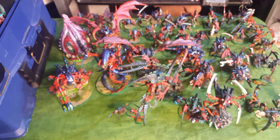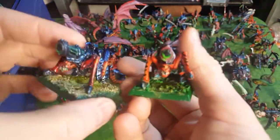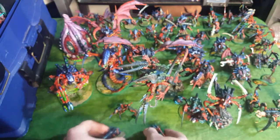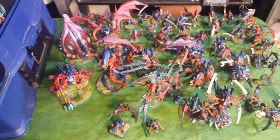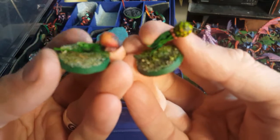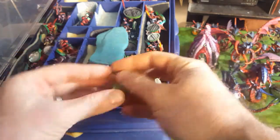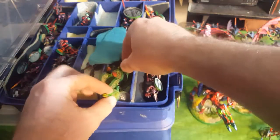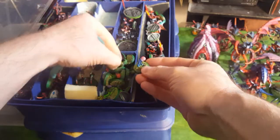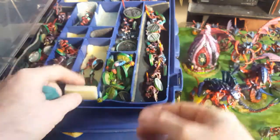I have a couple of 2nd edition BioVores - here they are. BioVores are amazing in the new game. Here's all my Spore Mines. I didn't really have an idea of how I was going to paint them, so I painted them a bunch of different random colors. I've finally kind of settled with a more green and purple scheme with a couple of red ones. Here are a couple of my original ones - they're too colorful and didn't really match. But I've got a ton of Spore Mines.